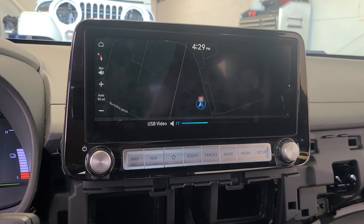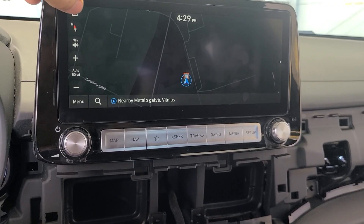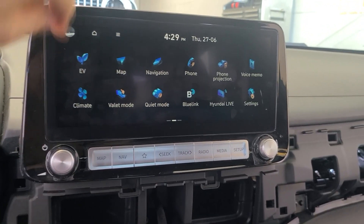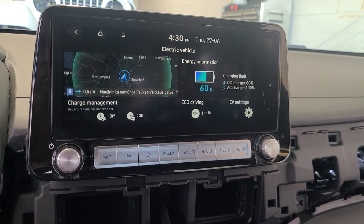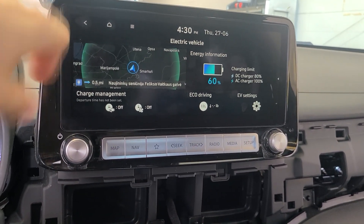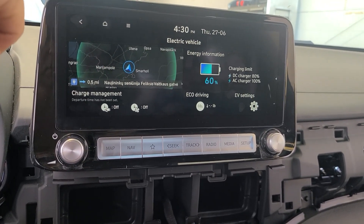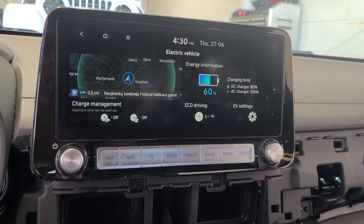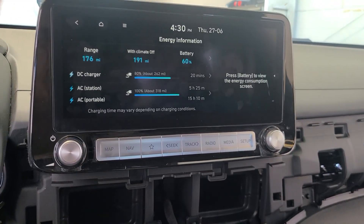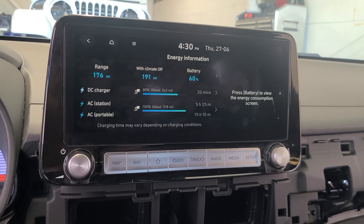Steering wheel controls still do work; however, we do not have audio output because this is an amplified radio and there is no amplifier in the vehicle. If we go to the home screen, we do have EV features, which is pretty cool. Unfortunately, because it is so integrated with the navigation and GPS, this screen is no longer very enjoyable because it is stuck in Europe. It does correctly relay the amount of charge left on the vehicle, along with some of that data.